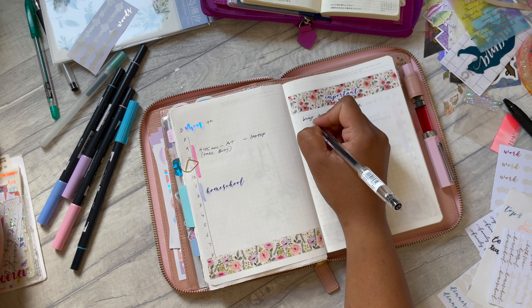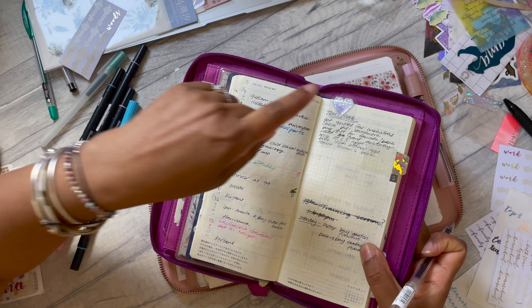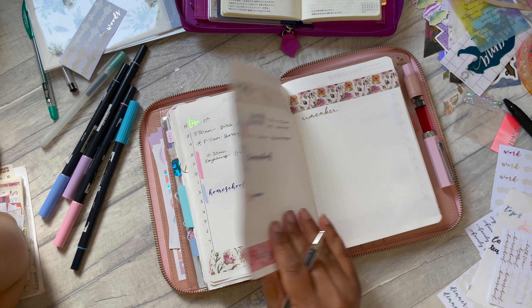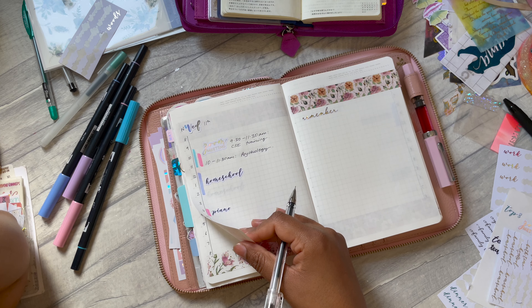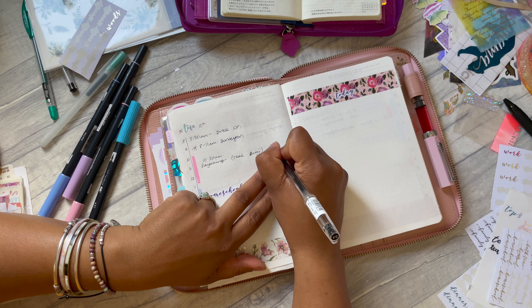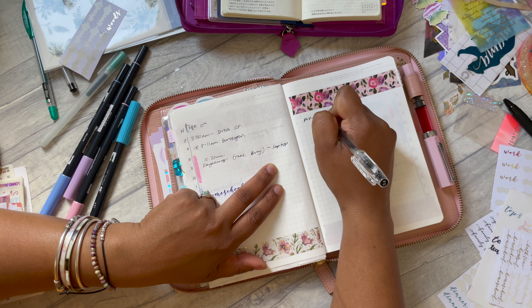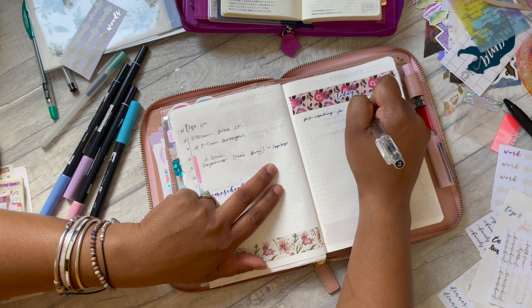I'm just going through my list in my weeks here, plugging things in. For my course I have to do some pre-reading, so I think I could do that at kayaking on Tuesday — I'll bring my laptop with me. Pre-reading for tomorrow.